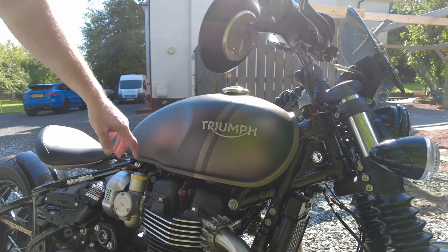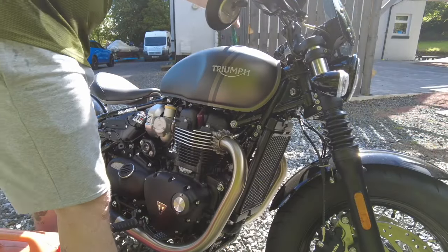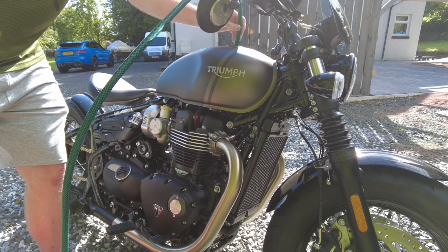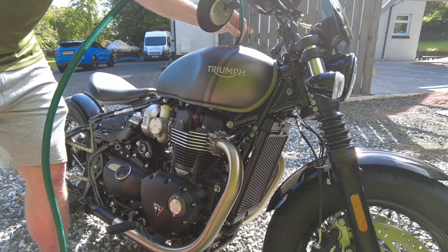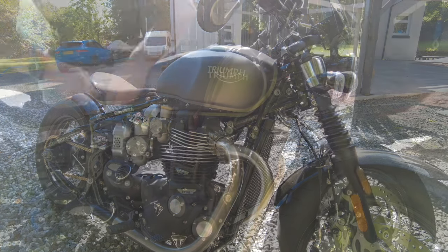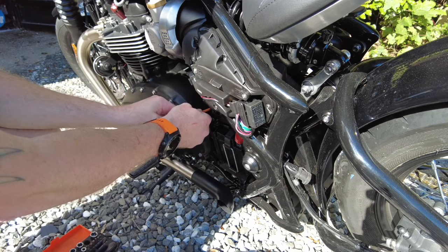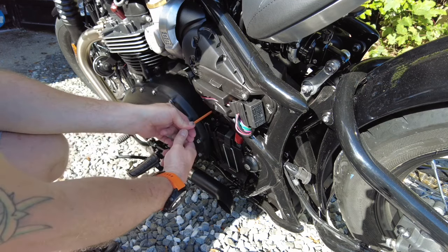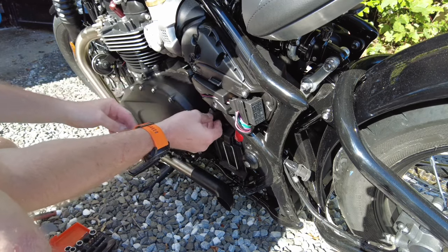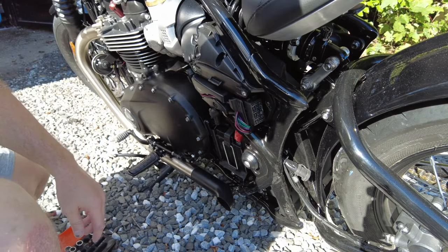There are a couple of bolts at the back here, I should then be able to lift the tank, disconnect the fuel line and then get the tank off on the front, so let's get going. That's the tank about as empty as it's going to get. Before you go disconnecting anything electrical, disconnect the battery. Once you've got the bolt out, just pull the negative lead away - it's inside its rubber boot there - pull it so it's well away from everything. It's insulated with the rubber boot, so that's everything dead on the bike. Now we'll get to disconnecting the electrical connections under the tank.